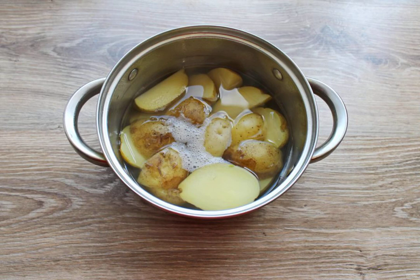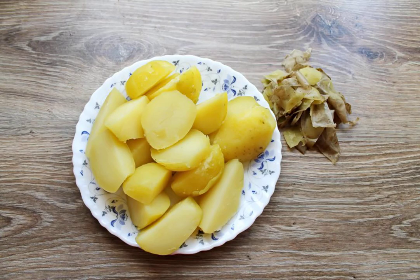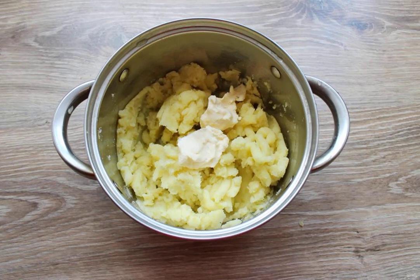Wash the potatoes thoroughly and cut them into pieces. Put them in a saucepan, pour in water and boil over medium heat until tender. Drain the broth from the potatoes and carefully remove the skin. Mash the potatoes, add the butter and mix.